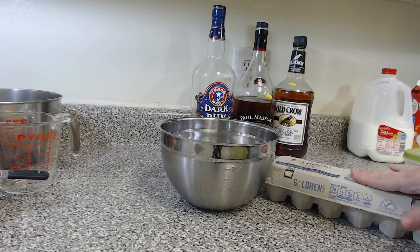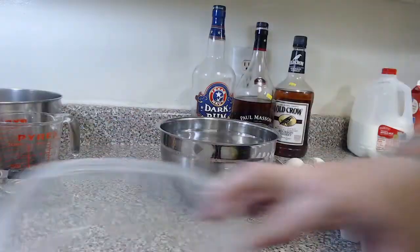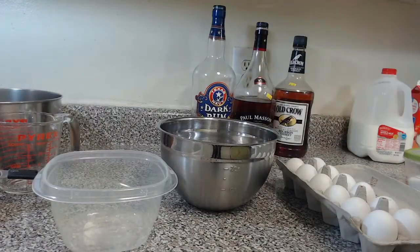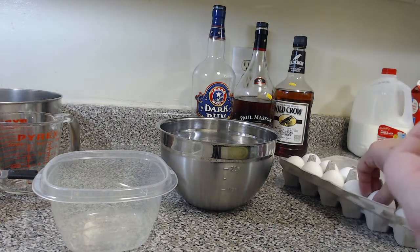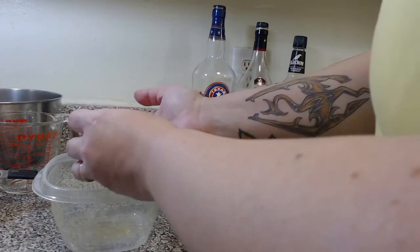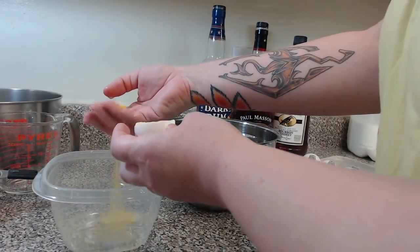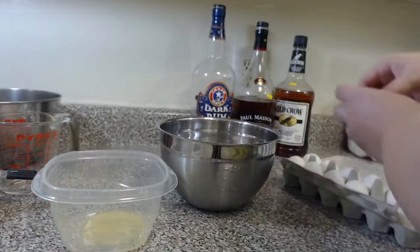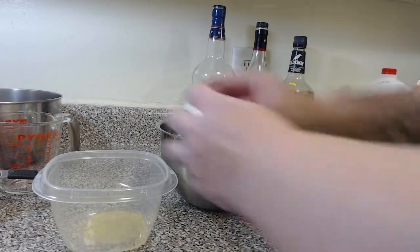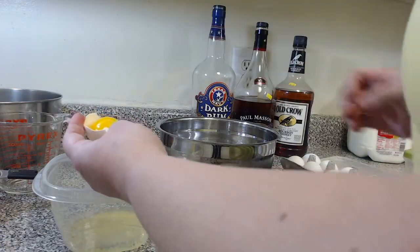We are going to start with our eggs. We are going to want 12 eggs separated — that is a whole dozen. You will need something to store the egg whites in because we are just keeping the egg yolks. Why would you save the egg whites? Well, you can use them for all sorts of things — egg white omelets, scrambled eggs, meringue, or angel food cake. Lots of options and good reasons to save the egg whites, and that is just barely scratching the surface.